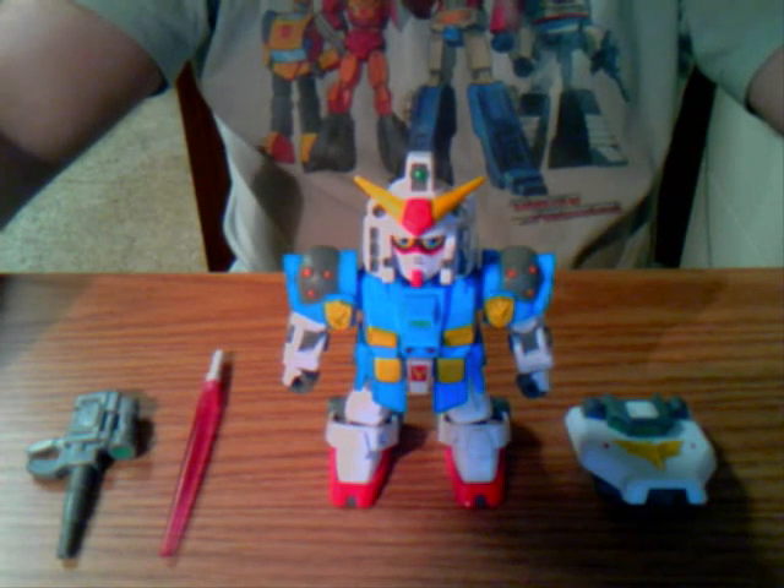Hey guys, this is Optimus Smythe back for another video review. I could have said hello Transformers fans, but I guess some of you guys would like to see a review like this — this time it's hello Gundam fans.